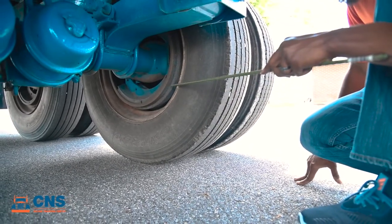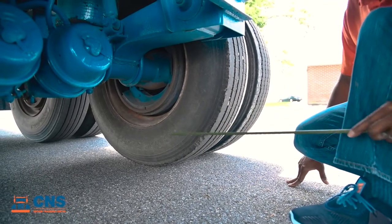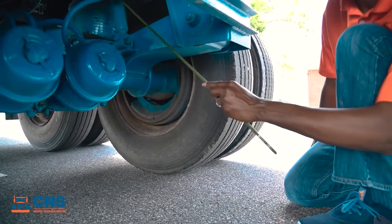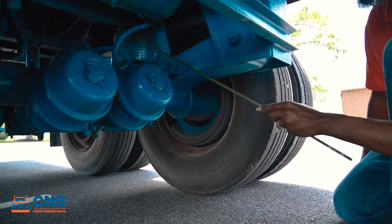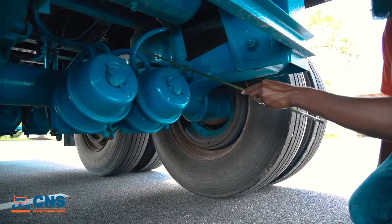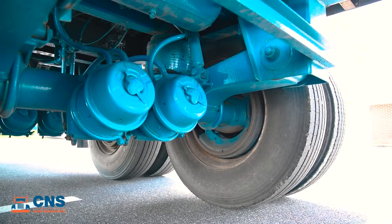Moving to the inside of our rim, we want to make sure it's perfectly round with no illegal welds. Now moving inside to our shock absorber — we want to make sure they're properly fastened and not cracked, broken, damaged, or leaking. Finally, we're going to take a look at our airbags. We want to make sure they're properly inflated with no cuts, bulges, or abrasions and no audible leaks.